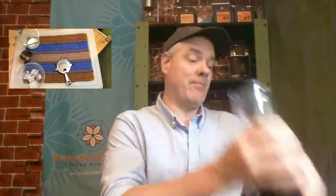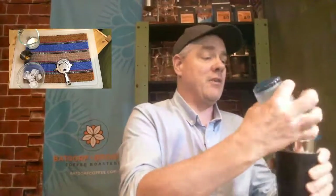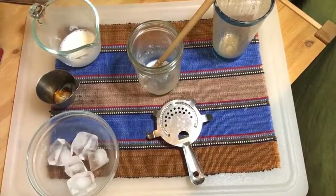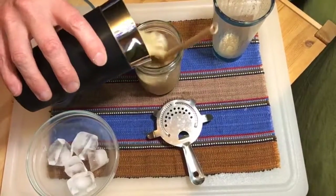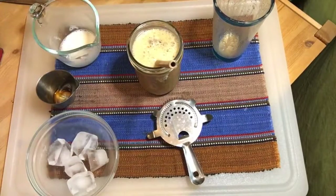Trust me, I'm not a bartender, so if any of my bartending friends are out there watching, don't laugh too much because I don't do this very often. Now if I was in a restaurant setting or in our cafes, I would probably use a finer ice than we have in here today, but of course we're at home. Boom — there it is, so easy, so simple.